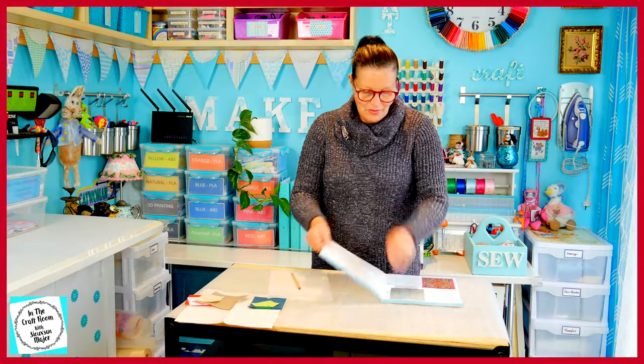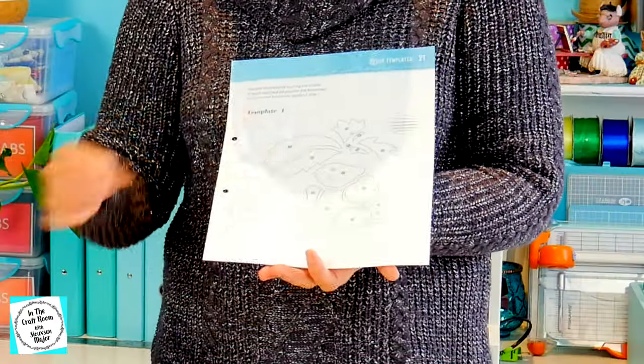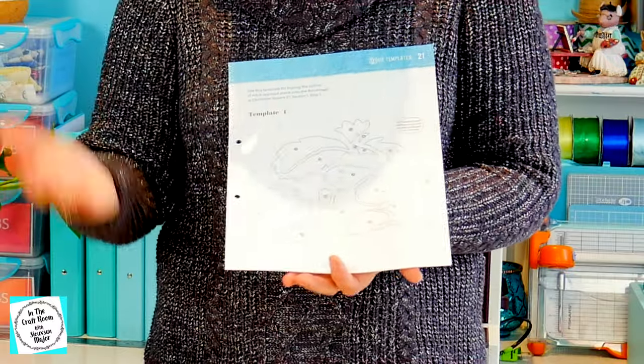Let's get going, there's a lot to do with this one. I'm going to start by removing the back page which has template number one. Template number one is the reversed image and we're going to trace these templates onto our bonderweb. So with the shiny side up, let's begin tracing.